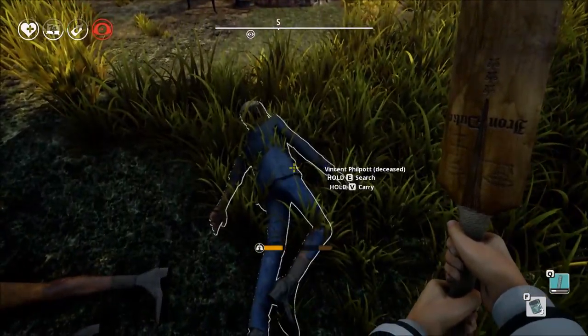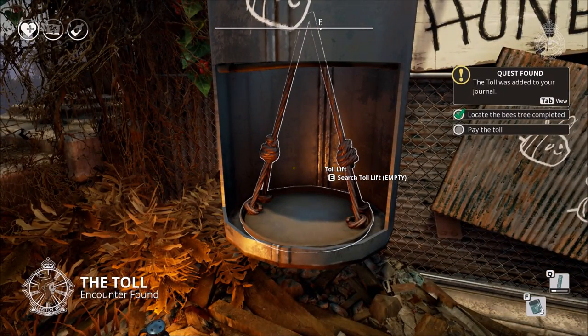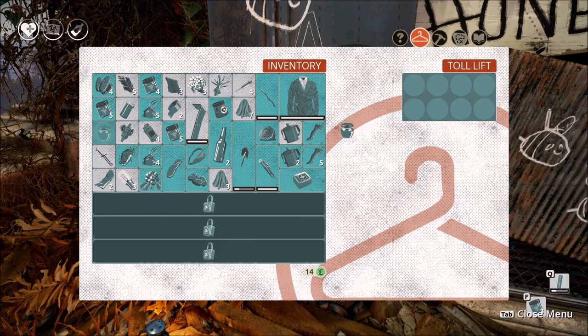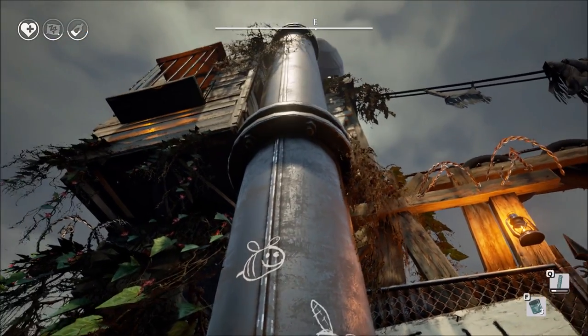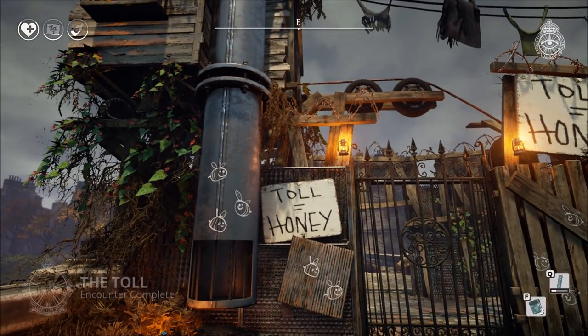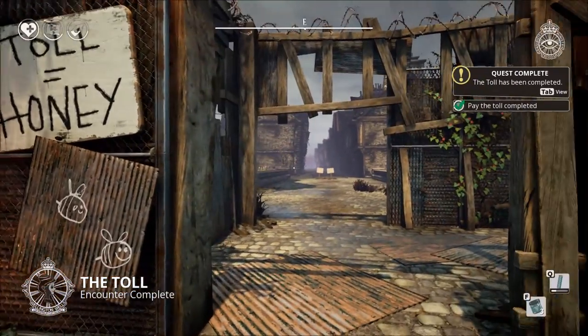And once you've done that, it's just a simple matter of taking the honey and placing it into the receptacle at the bridge. When you've done that, it will go up, the gatekeeper will be happy, the gate will open and you can continue on your journey through We Happy Few.